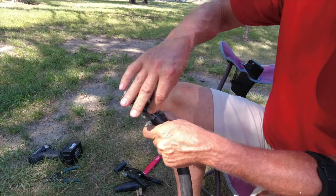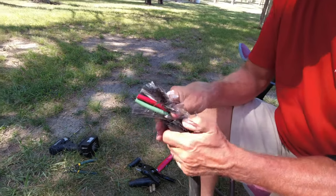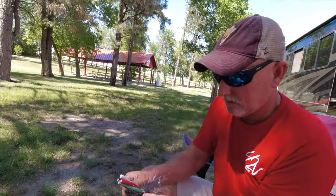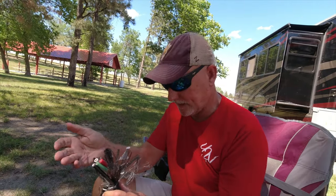We'll get rid of all this extra insulation. I just want to double-check and make sure I didn't cut through — nope, maybe a slight nick but nothing at all. Now we're going to clean this up and then continue to the next step.